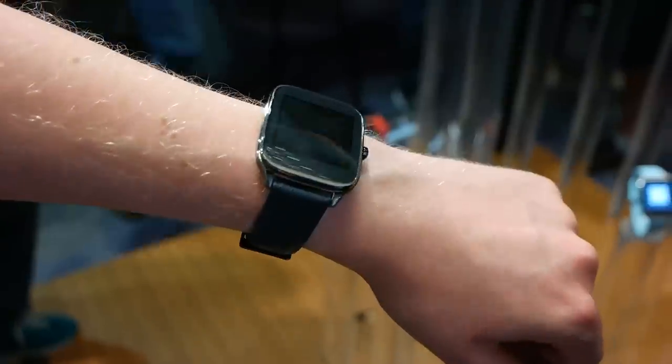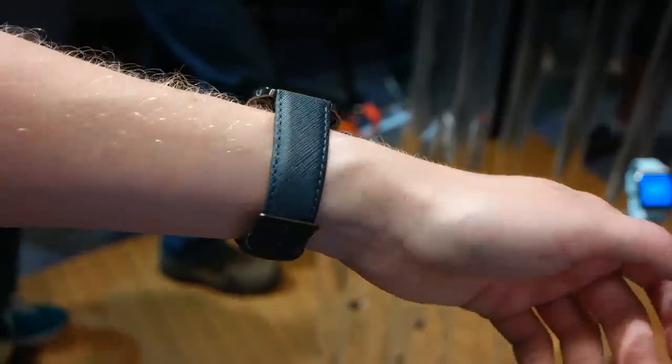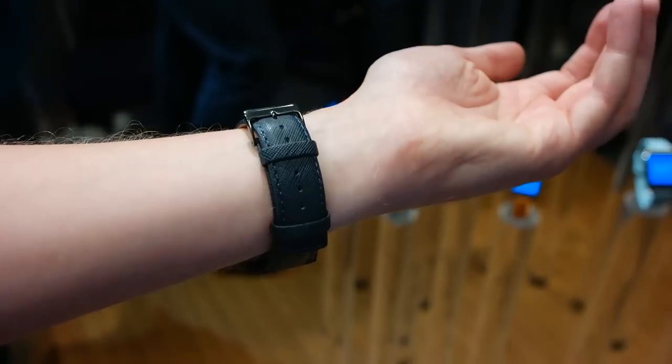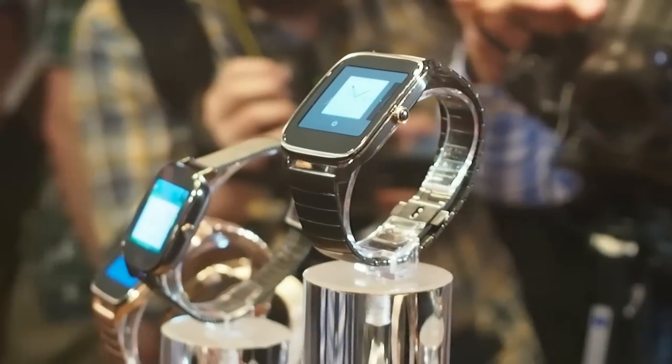It's pretty clear to see where Asus is coming from with the design of the ZenWatch 2. It's not radically different from the first ZenWatch, which was announced last September at IFA, so you're still looking at a rounded stainless steel rectangle that's fairly slim but with relatively chunky bezels.